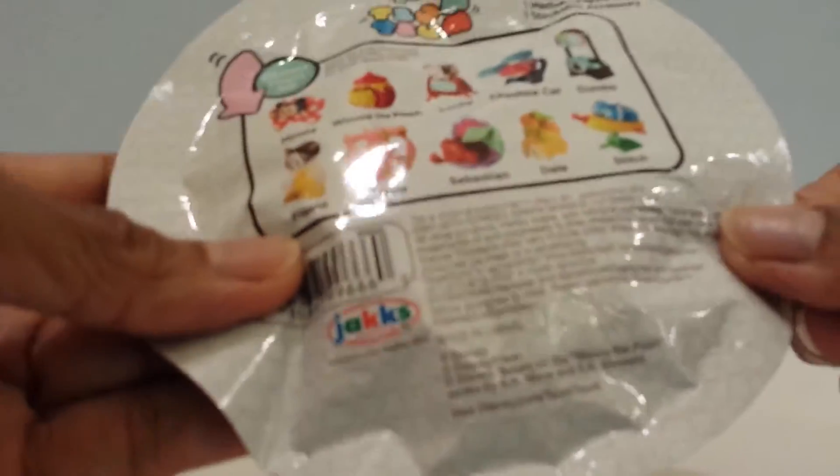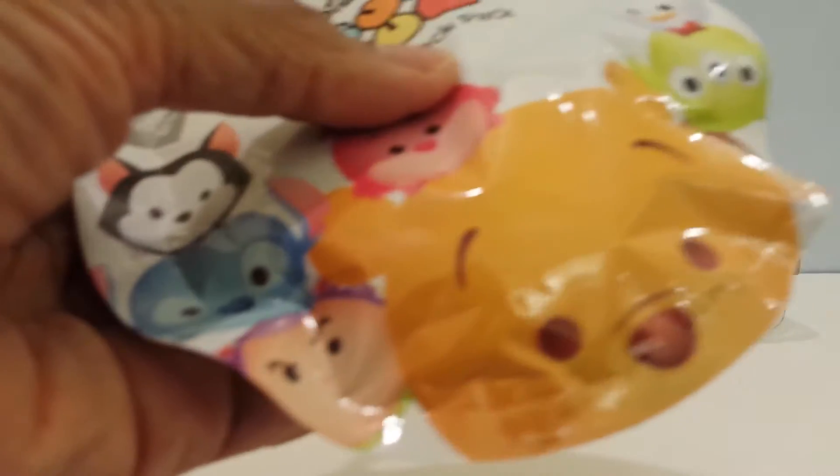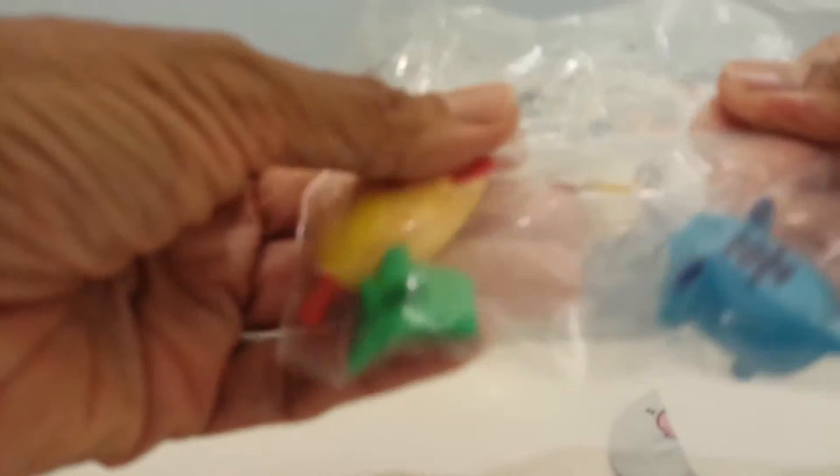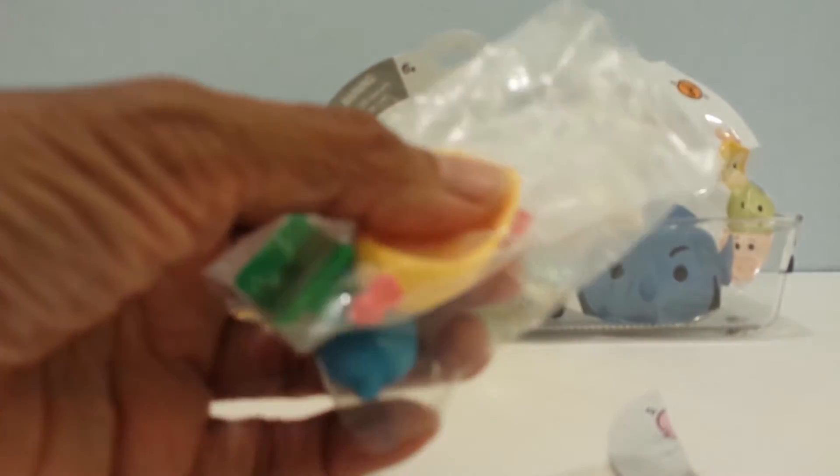Let's start with series 1 here. It has 10 different possible characters that I can get, so let's open it up and see which one I'm getting. I have Stitch! Here he is with his little rocket. Open it up and put him in here. This is easy. He is so cool — just opened him up with a Lego.